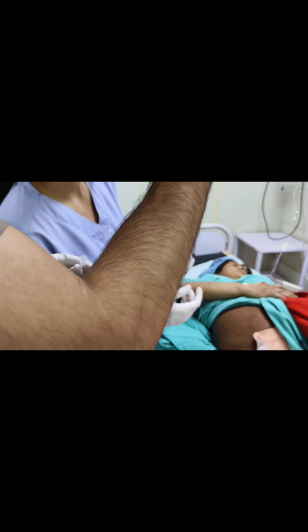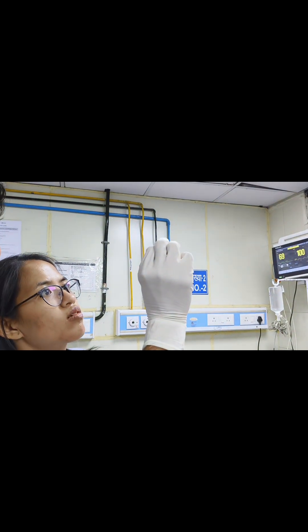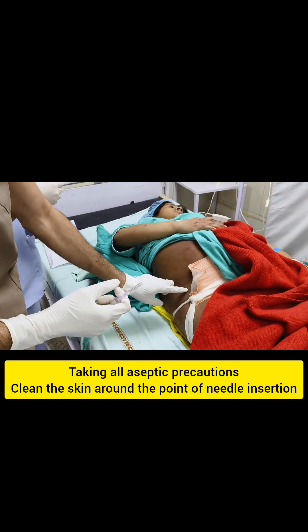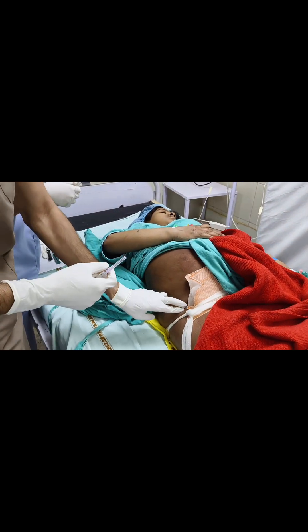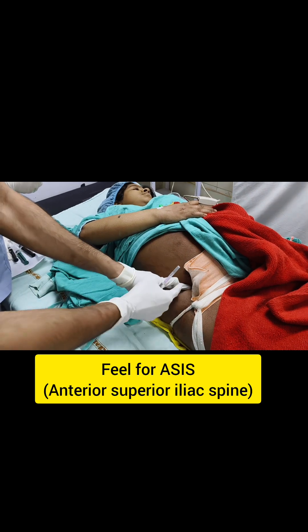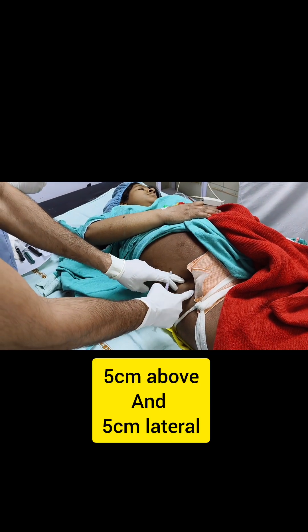Now the needle is blunted. You can see the parrot beak. Once the needle is prepared, you have to identify a point — the ASIS. This is the ASIS. 5cm above and 5cm lateral.